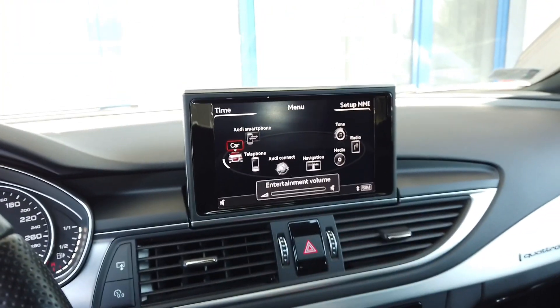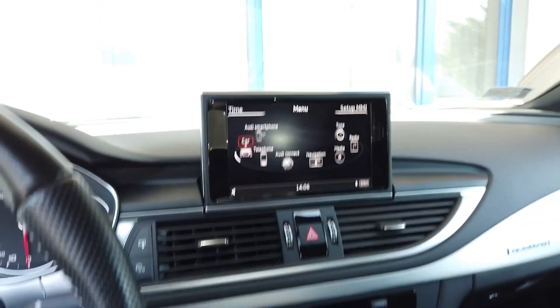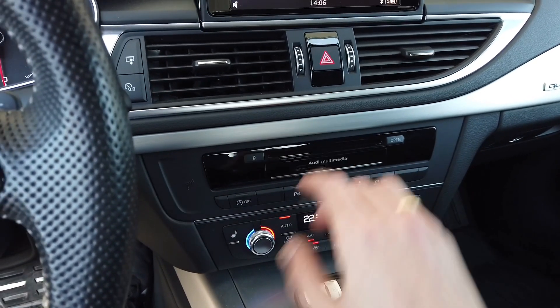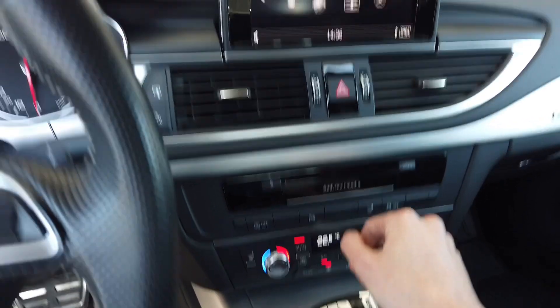Today we are in an Audi with an Audi MMI MIP2 based infotainment system and we are going to update the built-in maps. The main unit is over here and it's equipped with a hard drive where the maps are stored, and we are going to update them.